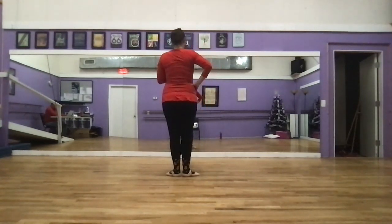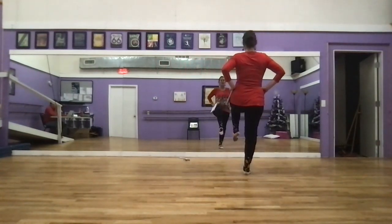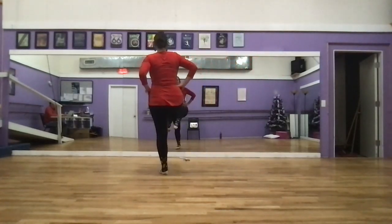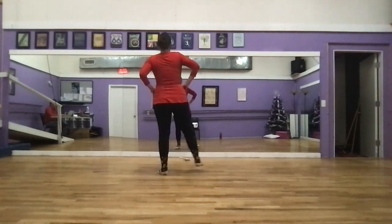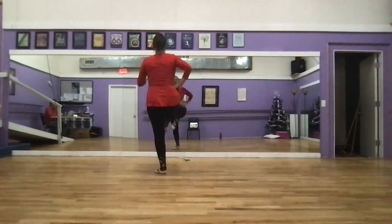Then we have our polka. Side together, side — we lift our left foot, toes pointed. Hands stay on our hips. Side together, side point. Then we add our jump, but only if our leg is straight and our toes are pointed. Side together, side and hop. Side together, side and hop.